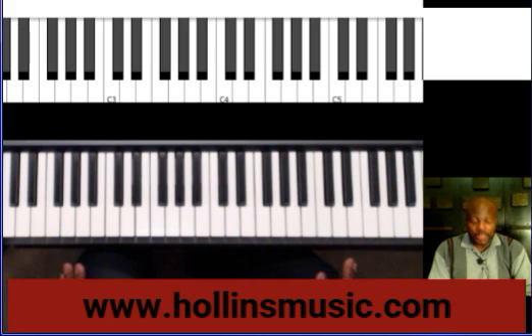All right. We'll demonstrate this in the key of C major. It sounds like this.